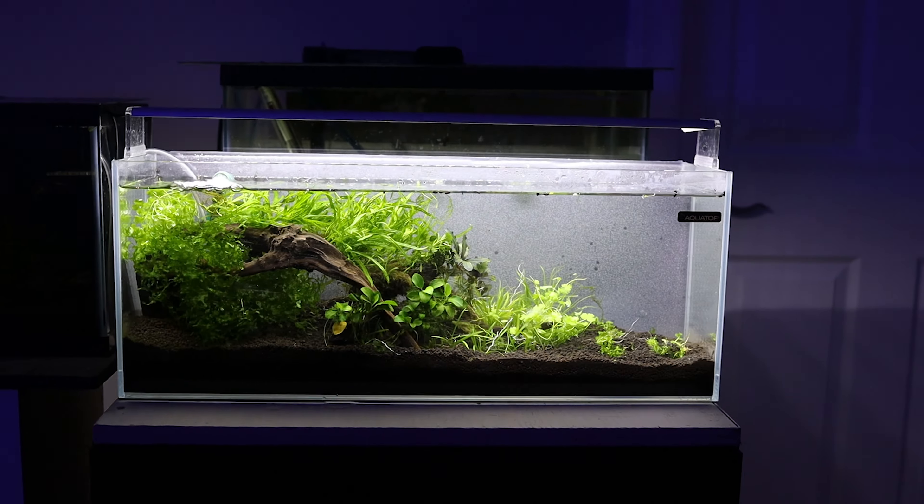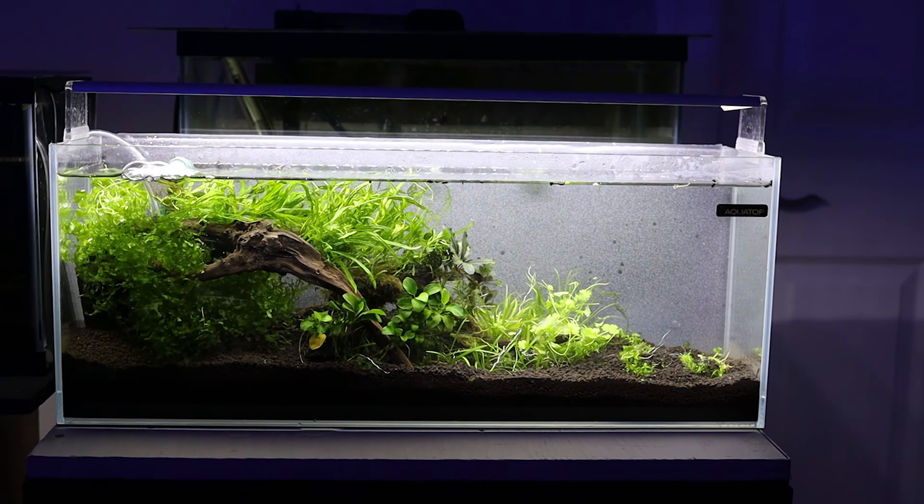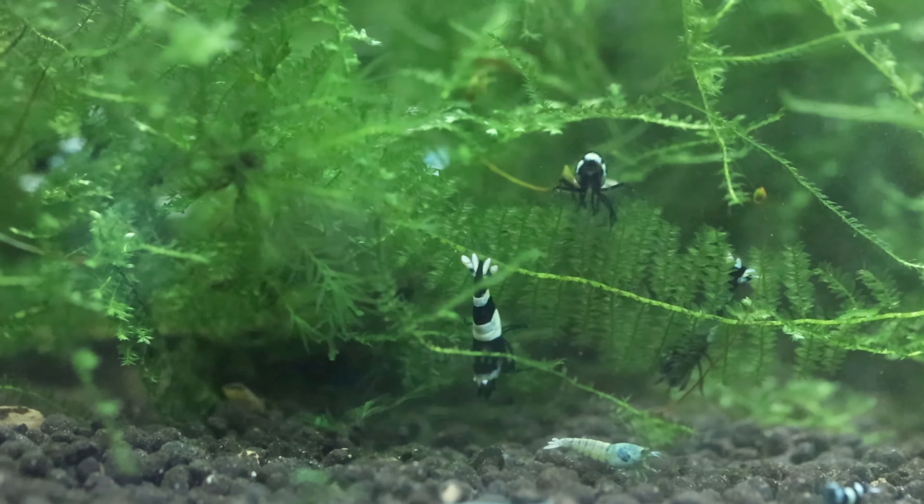The plants provide a natural hiding place for shrimp to feel safe, and also the biofilm on the surface of the plants, which is a food source for the shrimp and baby shrimplets.